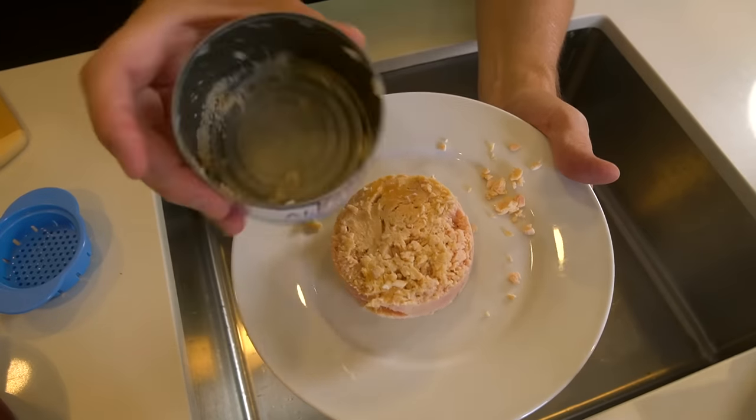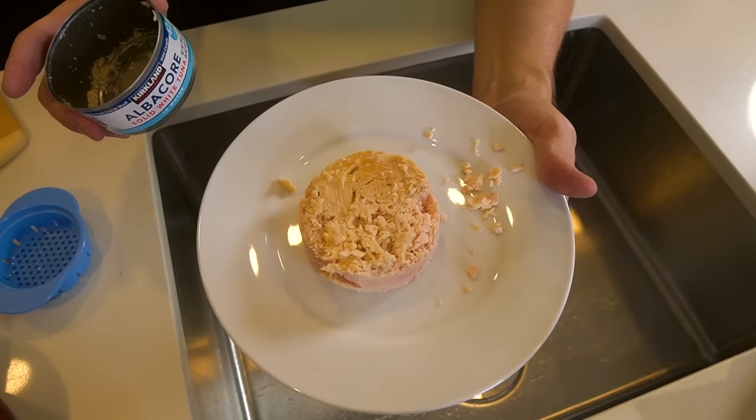Wow, that definitely got all the juices out of there. Pretty good. Yeah, hardly any juice came out — look, nothing. No juice at all. It strained it pretty well.